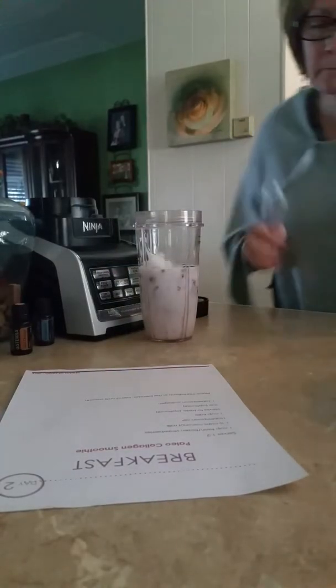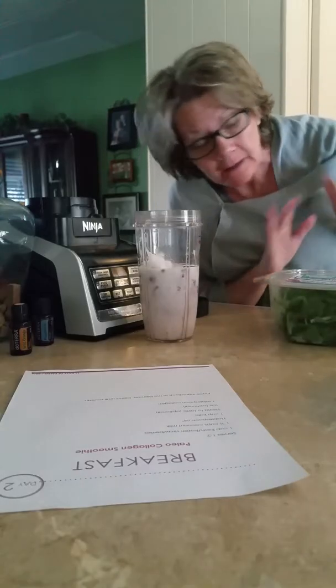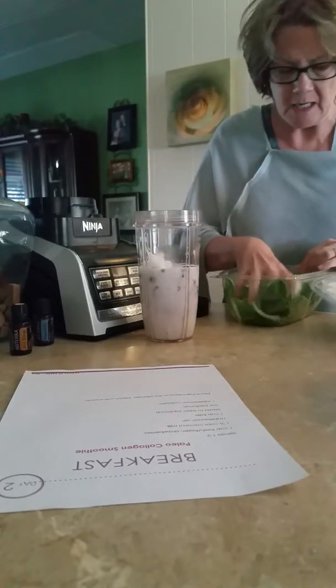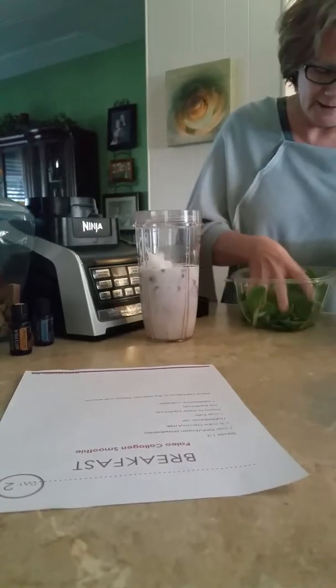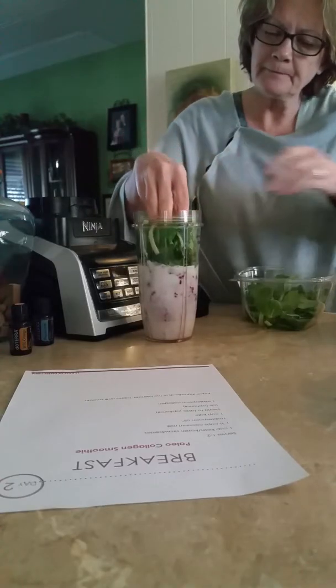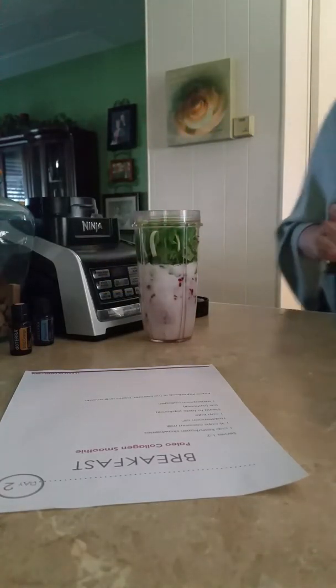Then one cup kale. I'm not a kale fan — I don't like kale at all. So I will substitute it with spinach. Basically a cup of spinach is about that much. I can do spinach; I just can't do kale.